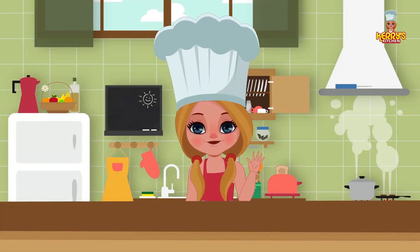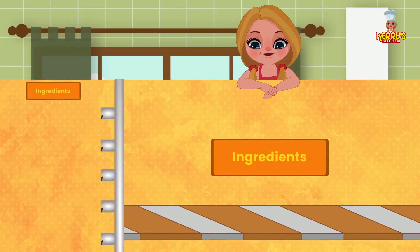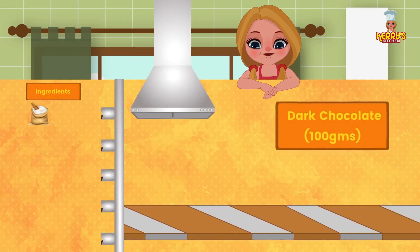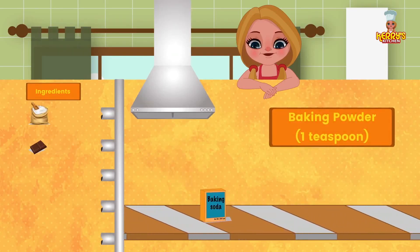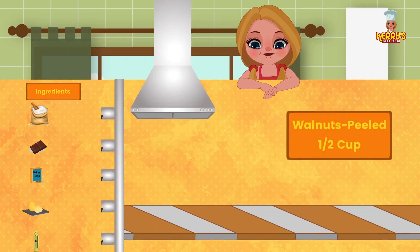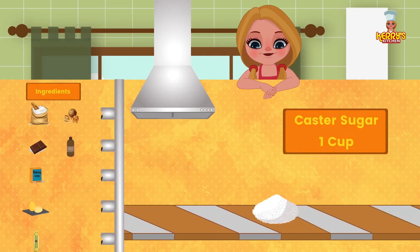Hi friends! Today we have an exciting recipe for you: chocolate brownie. Ingredients: two cups of maida, that is all-purpose flour; 100 grams of dark chocolate; one teaspoon baking powder; two eggs; oil for greasing; half cup peeled walnuts; one teaspoon vanilla essence; and a cup of castor sugar.